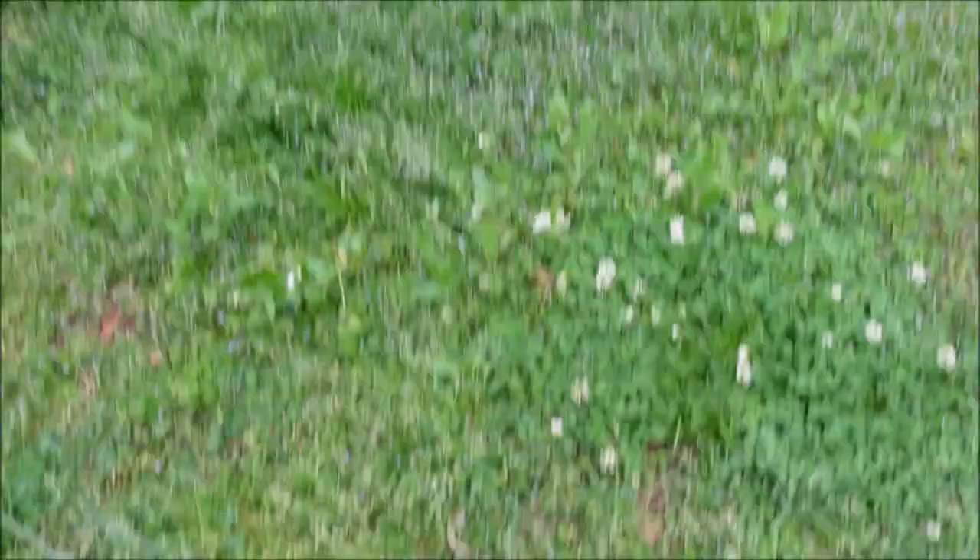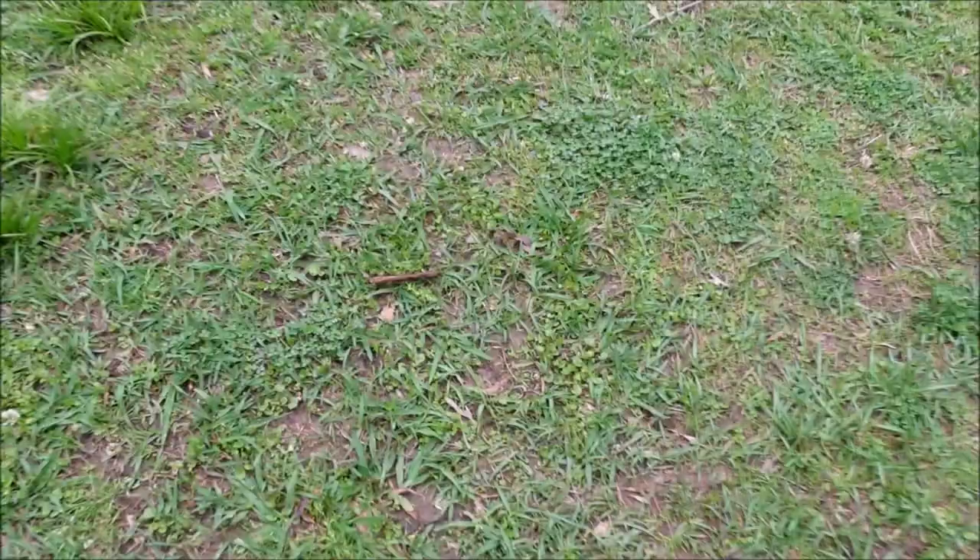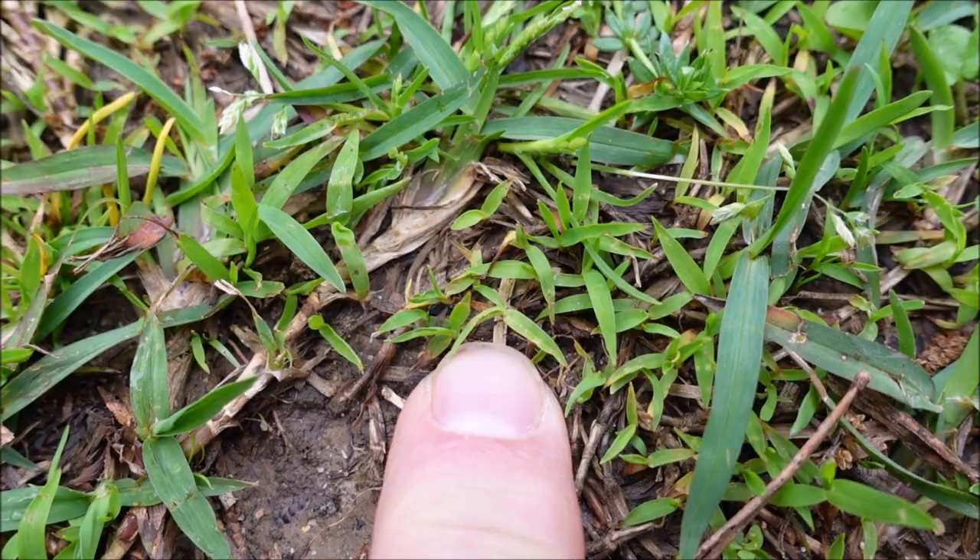What's not going to die is Dallas grass — in a centipede lawn you basically don't have a lot of hope with that, just being honest. And what's also most likely not going to die from this application is some very tiny crabgrass right here, because I'm not spraying a crabgrass post-emergent in this video.